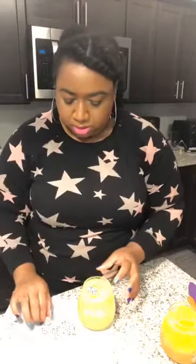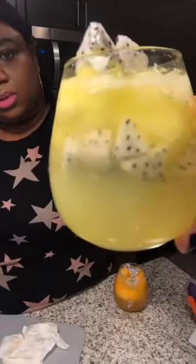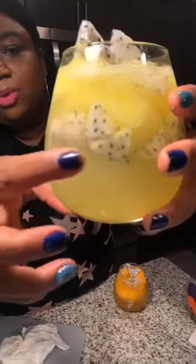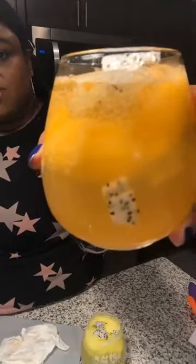I'm putting some dragon fruit garnish in both cups. So you've got dragon fruit at the top and some at the bottom from earlier. We've got our lime juice, our limeade, and our Sprite in there — and that's it! That's my pineapple one and this is my mango one. Whatever flavors you like, that's fine.